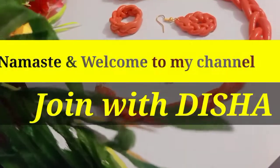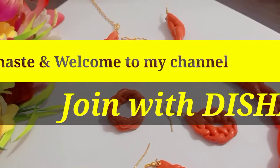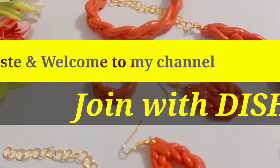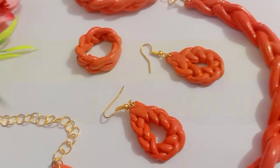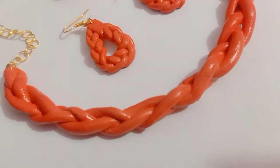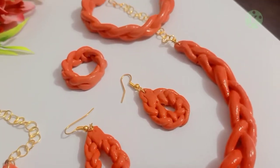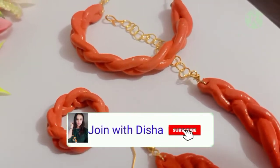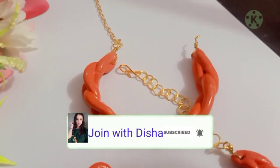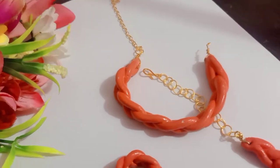How many art can you make with clay? Today we are going to make a beautiful necklace, earrings, rings, and bracelet. If you are new on the channel, don't forget to subscribe, click the red button and press the bell icon so that whatever video I post will reach you. Let's start.